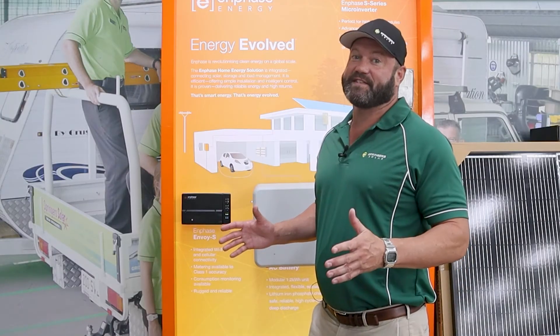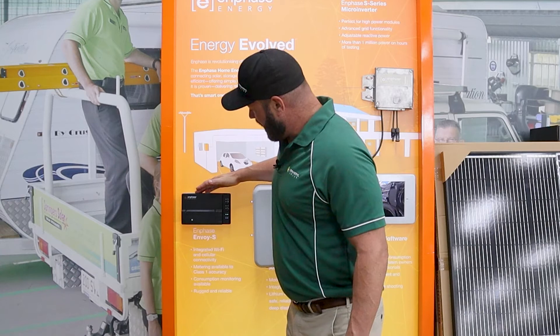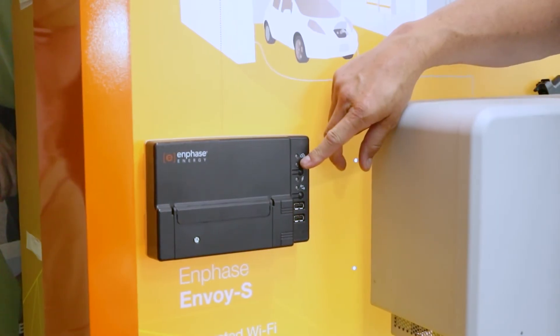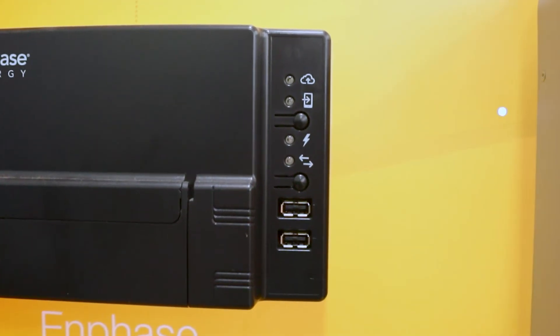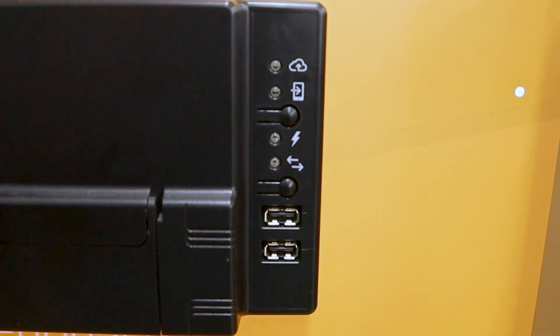So you've got an Enphase system and you need to reconnect your Wi-Fi. What you need to do is find your little Enphase Envoy — it'll look like this. It could be in an iBoard and I'll show what that looks like as well. But if you can locate this little arrow with the mobile phone, there's a button below that. When you push that, you'll get a green light to let you know that you're in the mode where you can connect to it and set up your Wi-Fi.